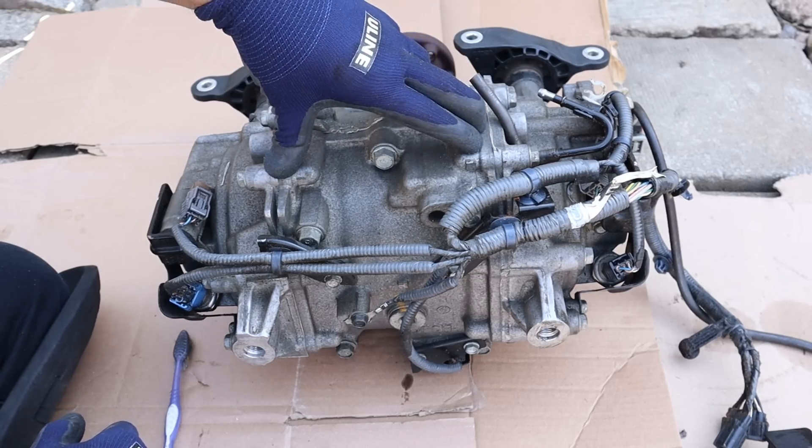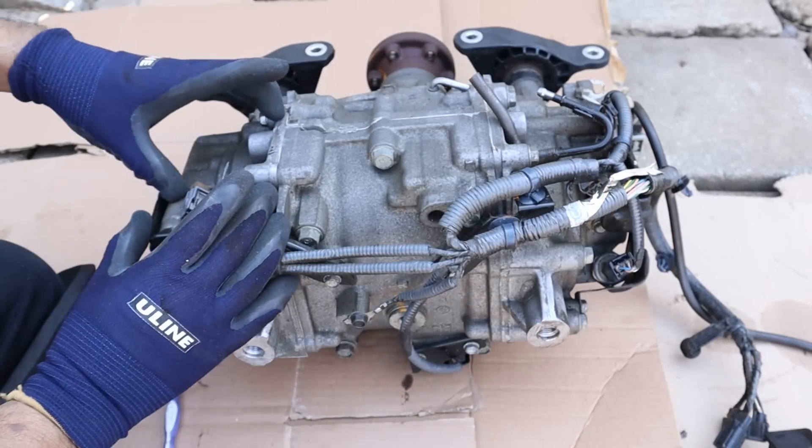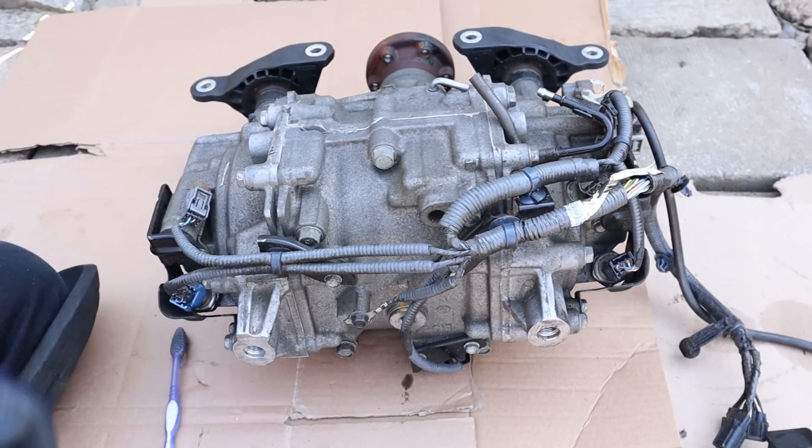The difference between the open differential and this torque vectoring one is you'll see on the side here you've got this chunk and this chunk, which has a clutch pack inside of there, which can actually lock each wheel to the input in order to provide more torque bias to one side for better handling.